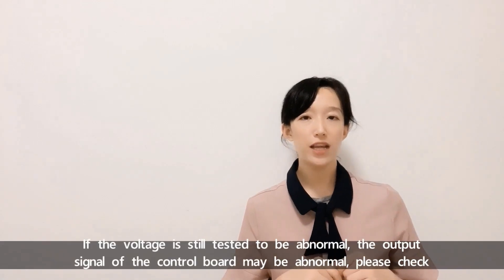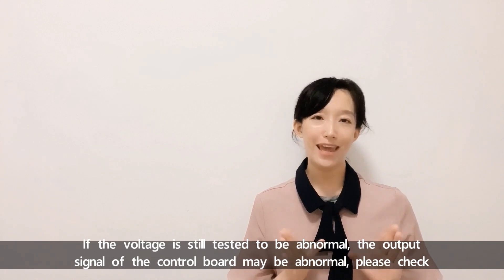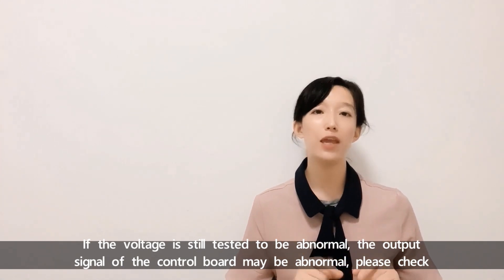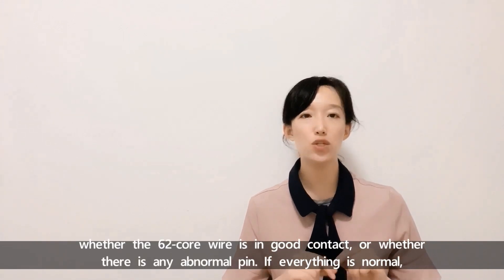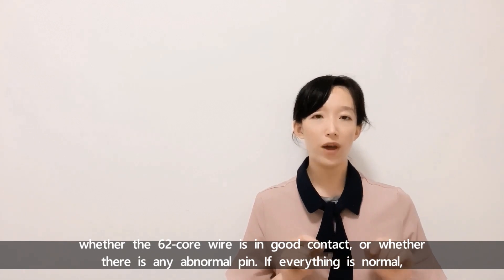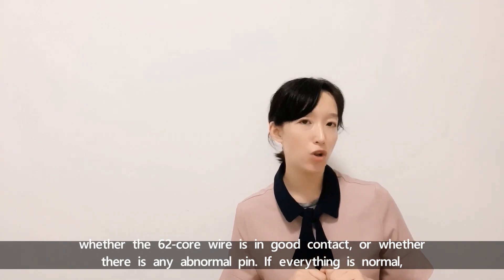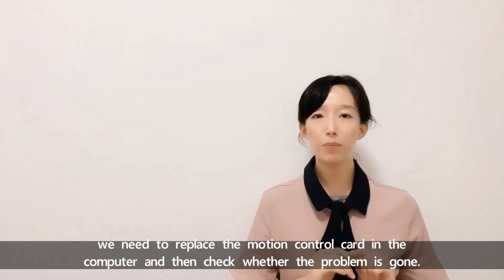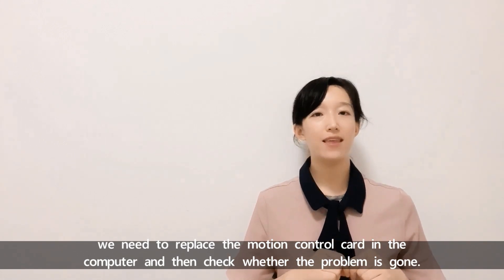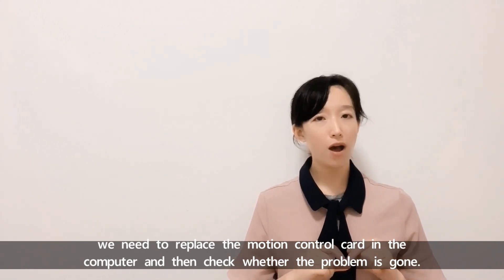If the voltage is still abnormal after removing the wires, the output signal of the control board may be faulty. Check whether the 62-core wire is in good contact or whether there is an abnormal pin. If everything is normal, replace the motion card in the computer and check whether the problem is resolved.